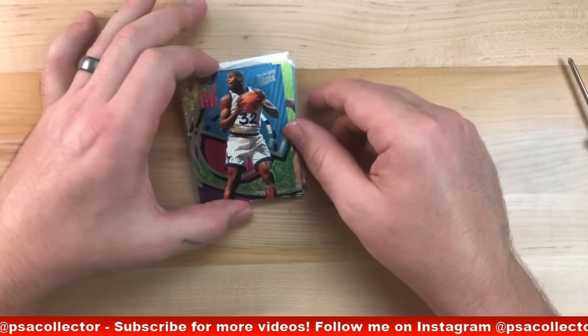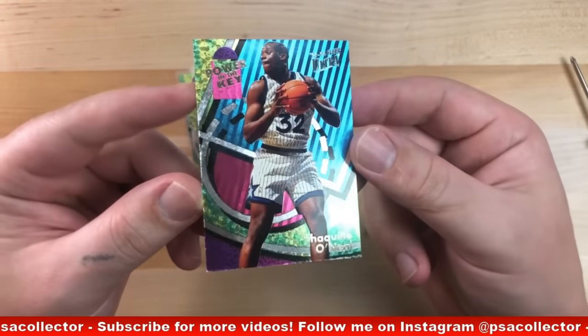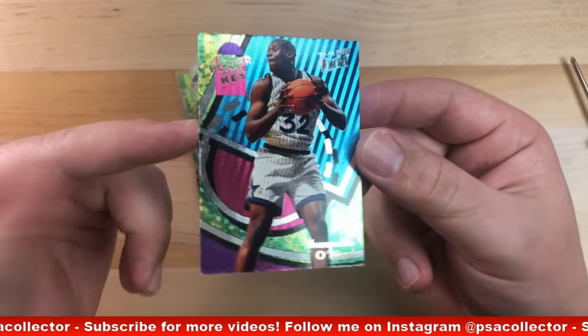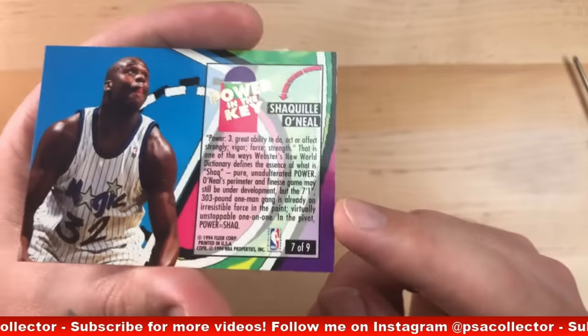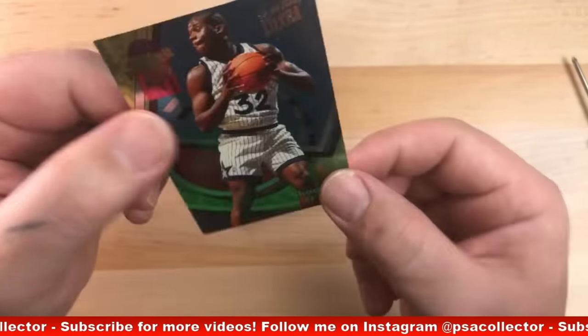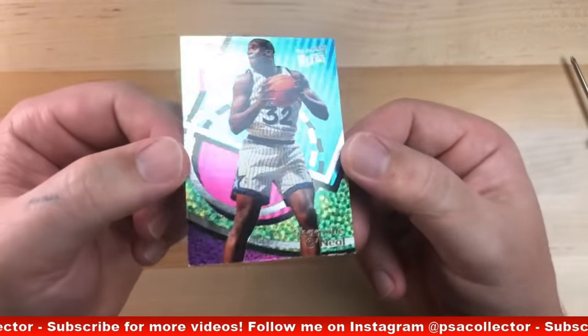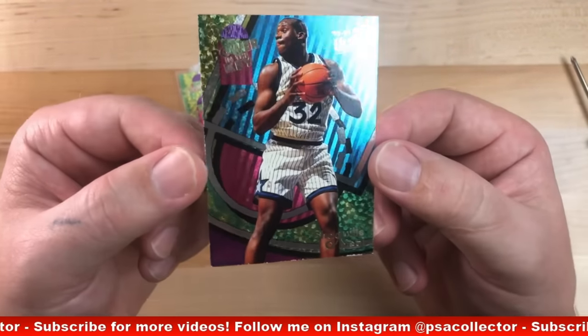All right. So I'm going to start off on these 1993-94 Fleer Ultra Power in the Key inserts. Now, these are very, very difficult to grade simply because of the foil front — the foil finish — and the backs are very easily susceptible to chipping on the edges. So very tough to find in gem mint condition, even in mint condition. These are very tough to find, and that's why I like collecting them, because they're hard to grade.